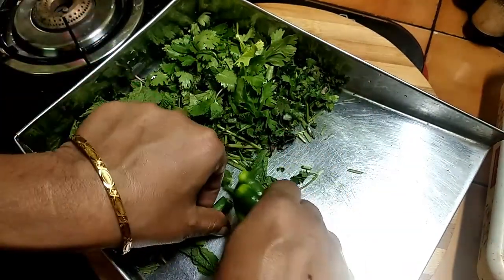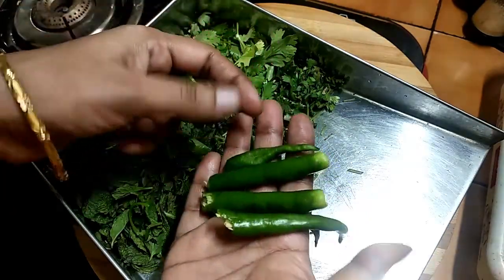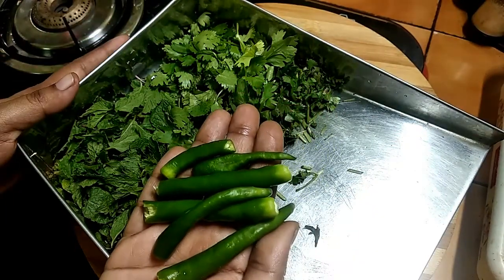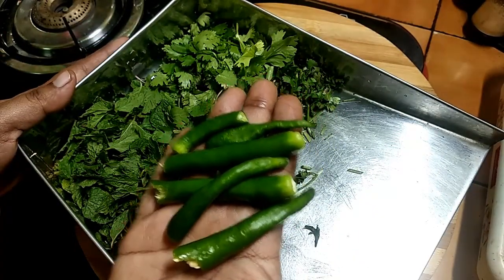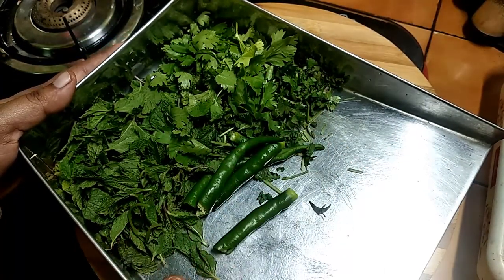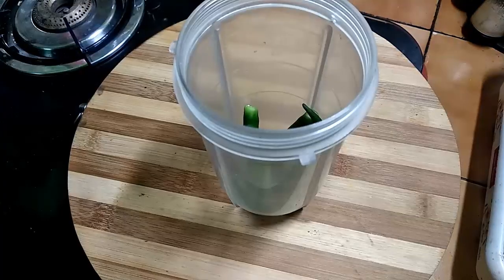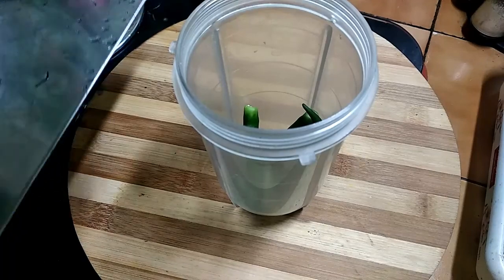We are going to prepare 2 ingredients for the chicken. We will put 1-2 ingredients and mix the rice with the chicken in harmony.